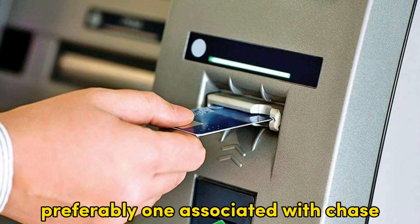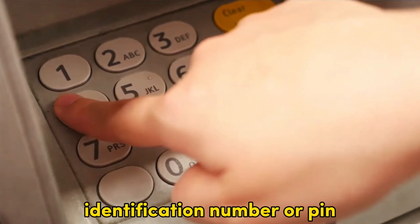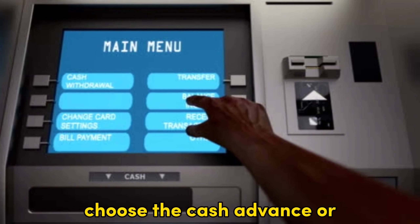Find a compatible ATM, preferably one associated with Chase, to avoid additional fees. Insert your Chase credit card by sliding it into the ATM slot. Enter your personal identification number or PIN. On the ATM screen, choose the Cash Advance or Cash Withdrawal option.